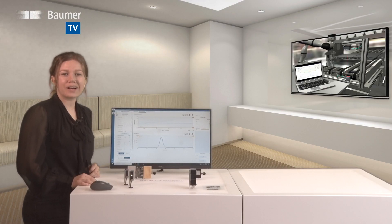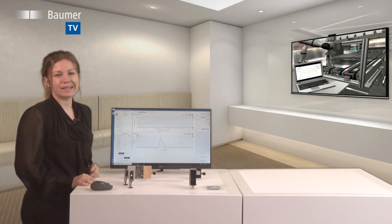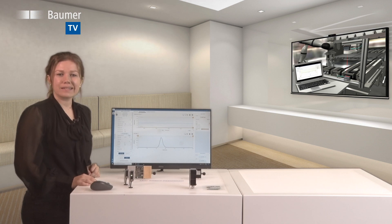The number of automation tasks in production processes is ever increasing, and so does the number and variety of sensors. The laser distance sensors from Balmer will save time and money in application development. How it works, I am going to explain in this short video.